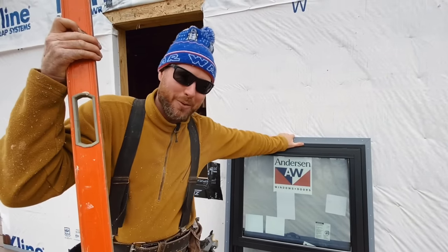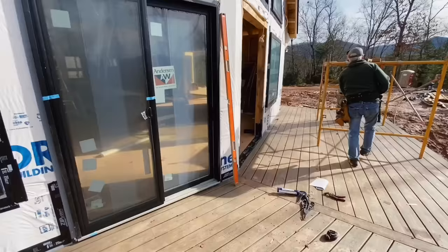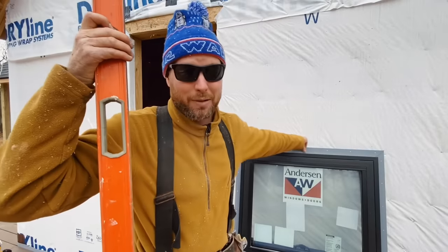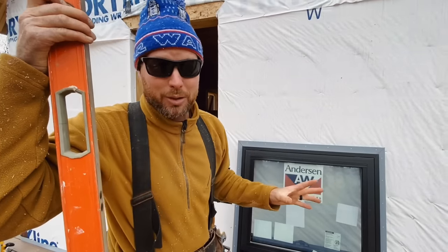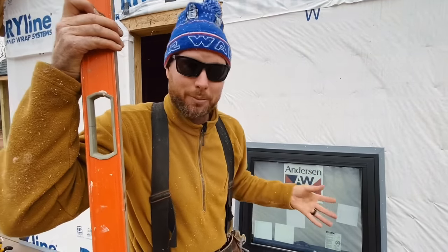We're going to do a video about putting windows in. We're installing these windows - they're Anderson Fibrex 100 series new construction windows. That means they have a flange that mounts on the outside of the wall sheeting instead of screwing through the sides of your studs like a remodel window does. This window is some kind of weird material called Fibrex - it's not vinyl, it's not wood. It's made out of the same stuff as Trex decking and it's extruded - a combination of wood and plastic. I think they're a good product for the price. They're not super expensive, but they seem to perform pretty well.